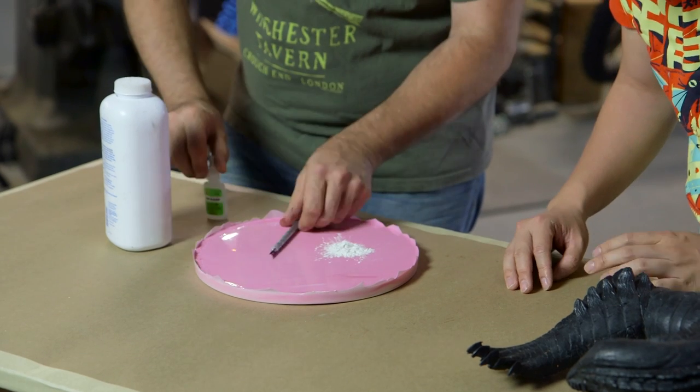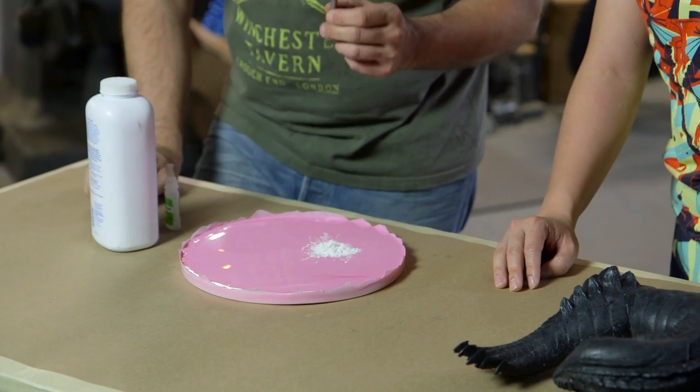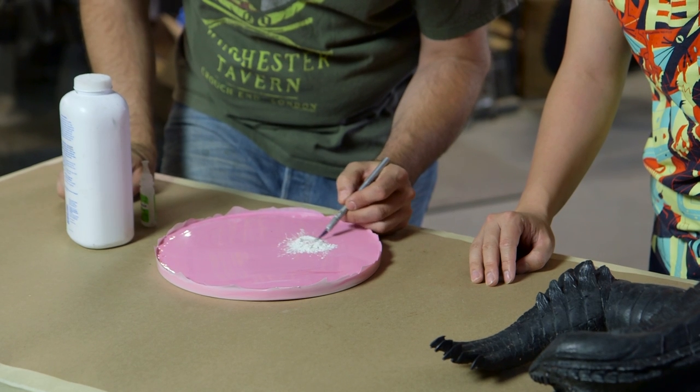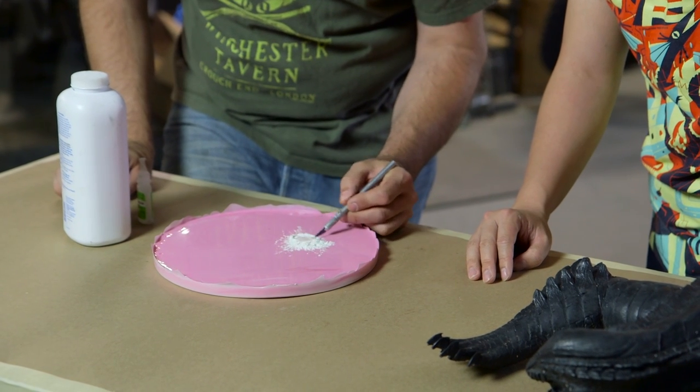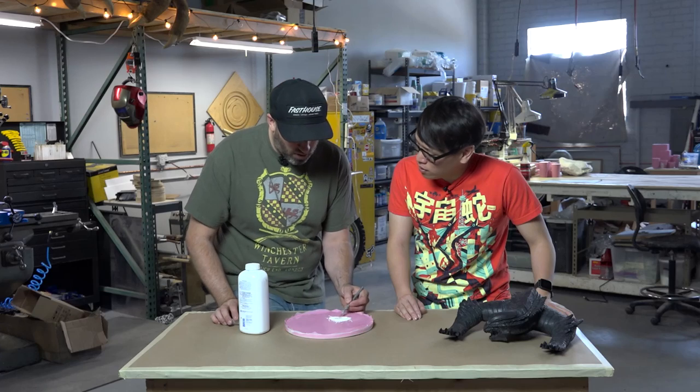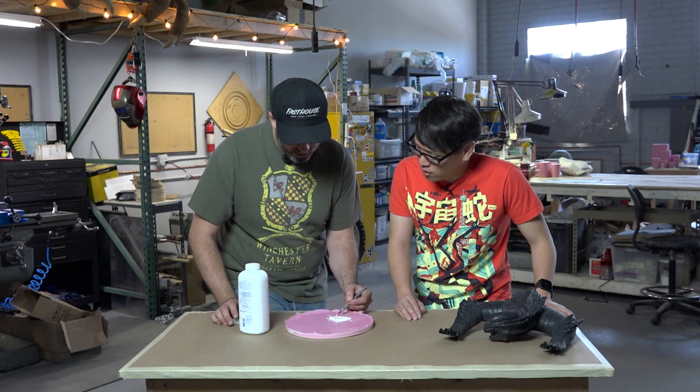Throw a little super glue in there — and I use old exacto blades that are dull to mix these — so you get fine control over it. You use the baby powder to thicken the super glue to make it like — some people call it sino concrete, or I don't know.